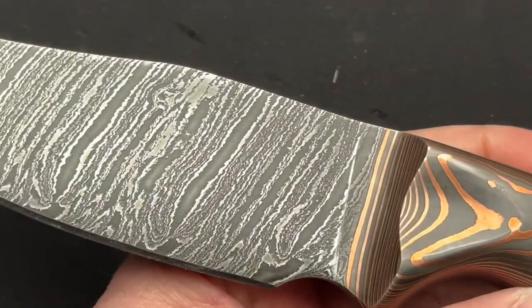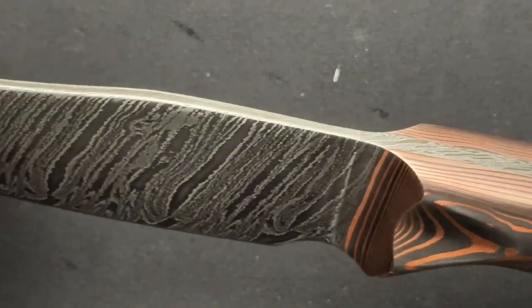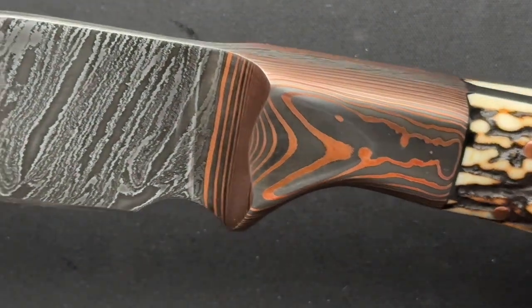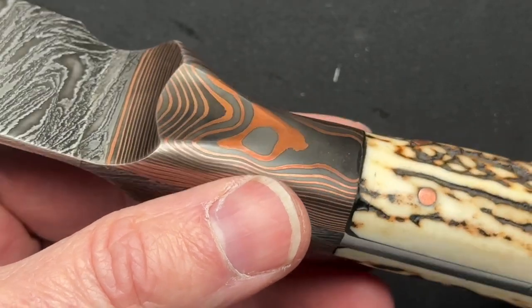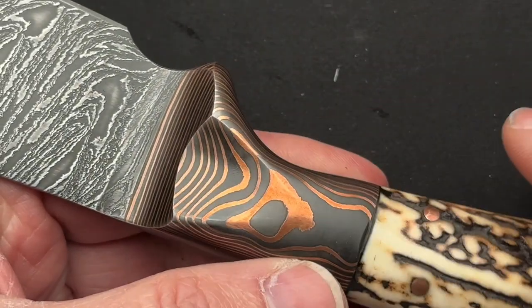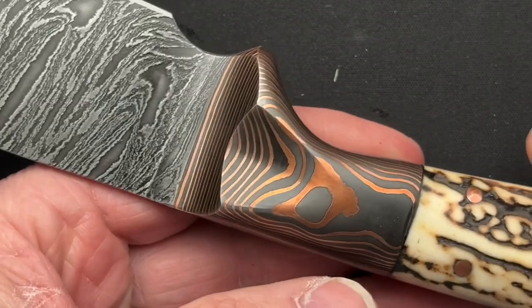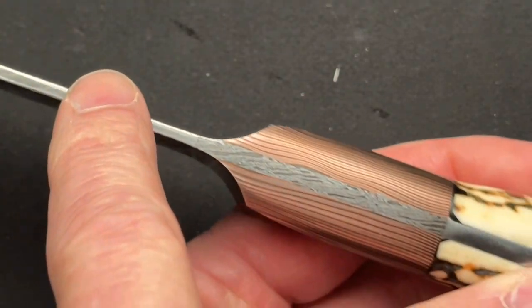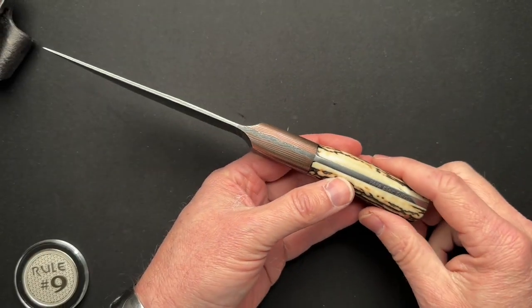All I can do is zoom in and we can talk about this Baker Forged integral twist Damascus with copper Damascus bolsters. The amazing thing about this to me is this is an integral bolster — from the tip all the way through the bolster, down the tang to the butt end of the knife, is one single piece of steel.